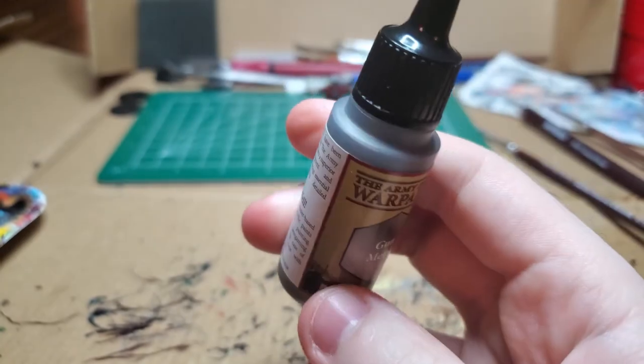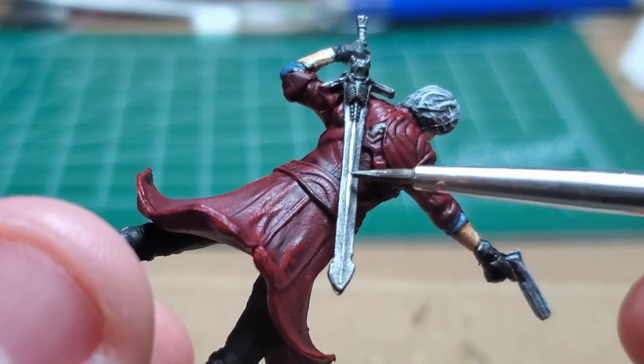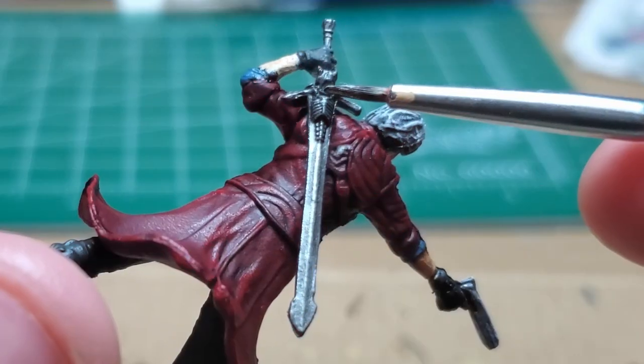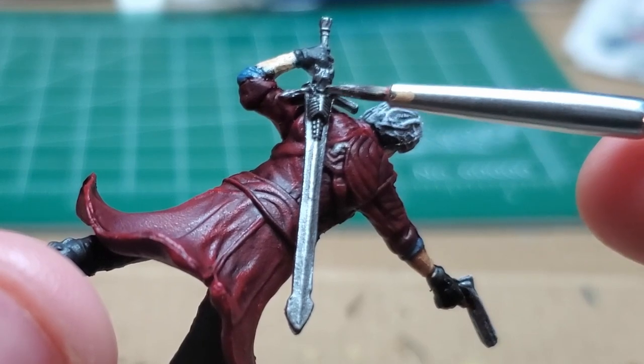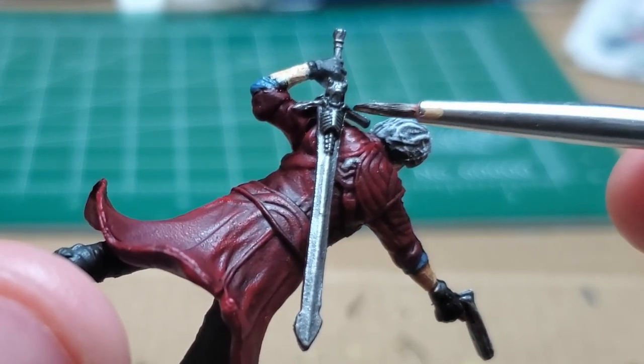With Gunmetal again, I very carefully edge highlight the blade and the gun. Rebellion has a flute down the center — I give that a highlight along with the decals on the weapon itself, such as the rib cage, skull, and cross guard.